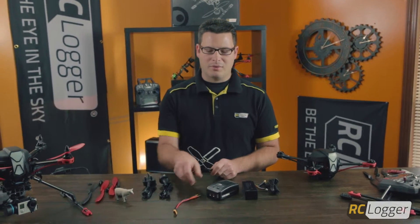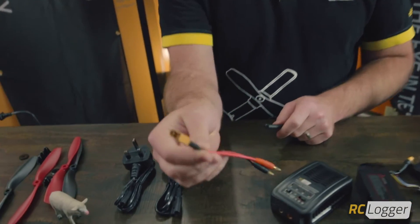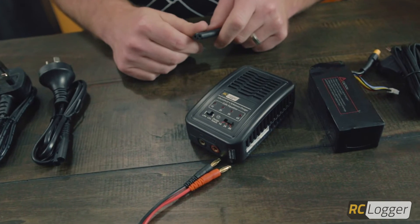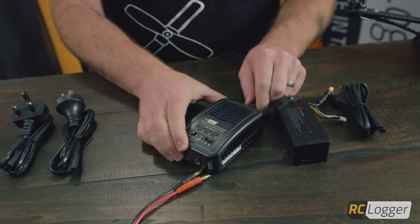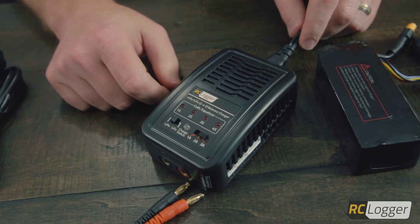In the box you will receive the proper adapter for your country and location, so you'll be good to go. You'll also receive the power adapter for the battery plug-in, and then you'll also receive the unit itself. We're just going to plug it in and walk you through the steps.